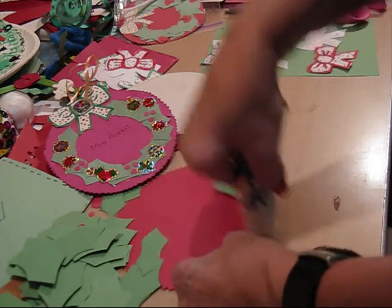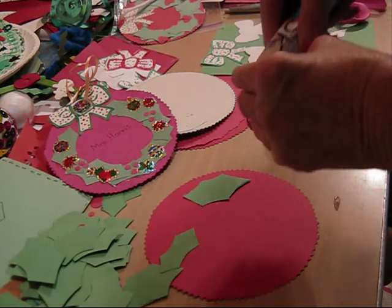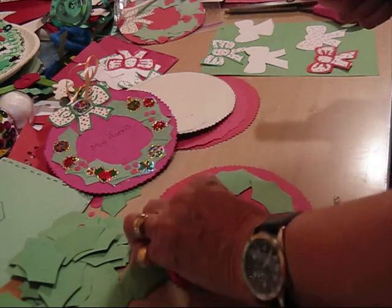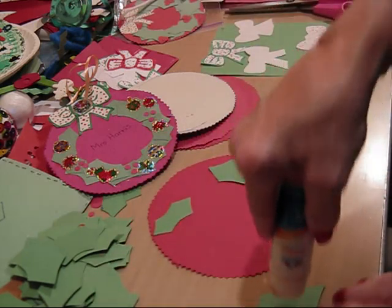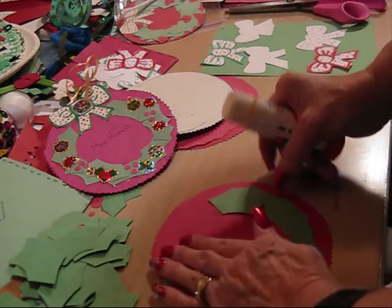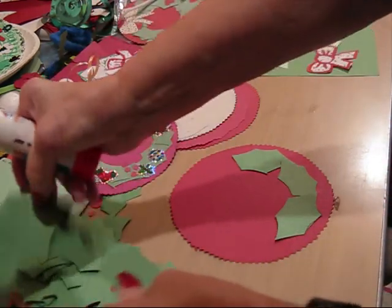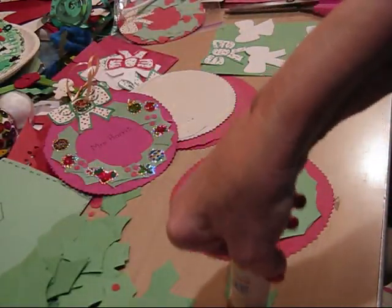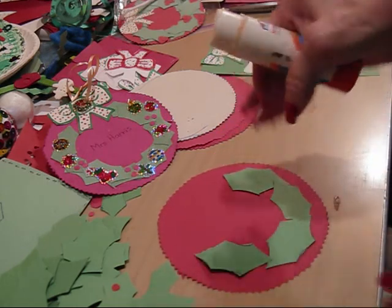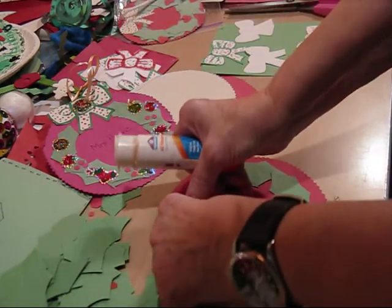Then you take your holly leaves, glue them on around the edge. I'm going to use the larger leaves, around the edge. Can you see that? Like that, around the edge like that.